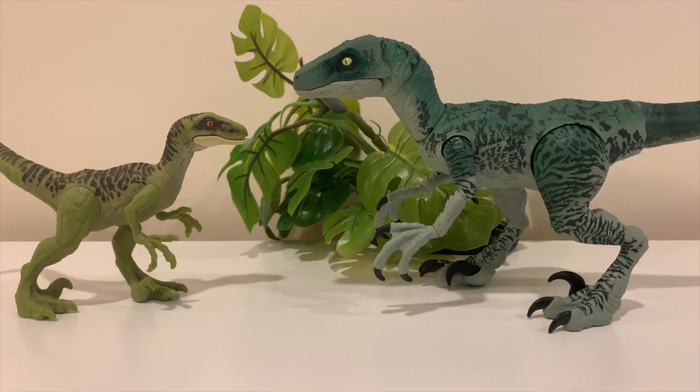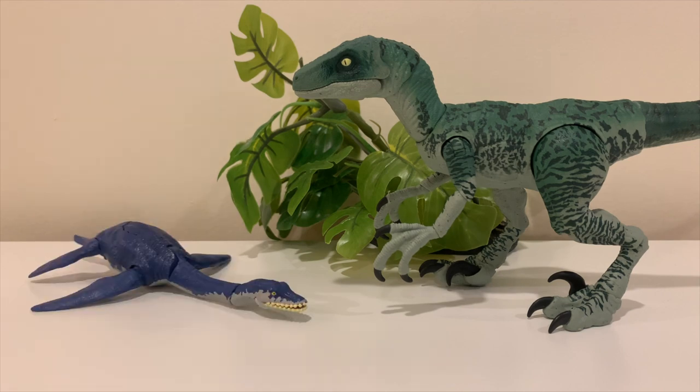For size comparisons — here's Delta compared to the Jurassic World Camp Cretaceous Dino Escape Velociraptor. Delta is admittedly a little oversized in that comparison. For stop motion Delta would be much better, but if you're trying to make a video with a recognizable velociraptor size, Delta is a bit large. Here's Delta also compared to the Jurassic World Camp Cretaceous Plesiosaurus — again, a little oversized, but for stop motion Delta would really rock.